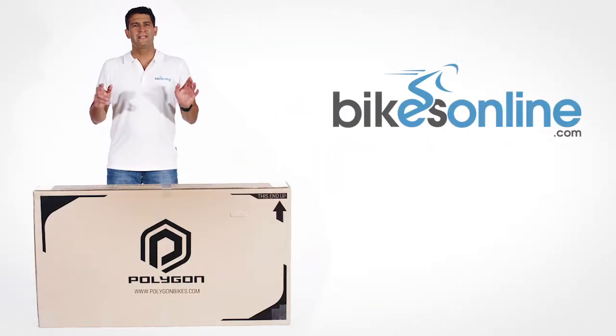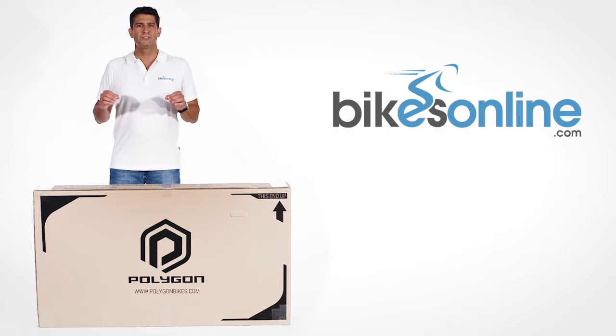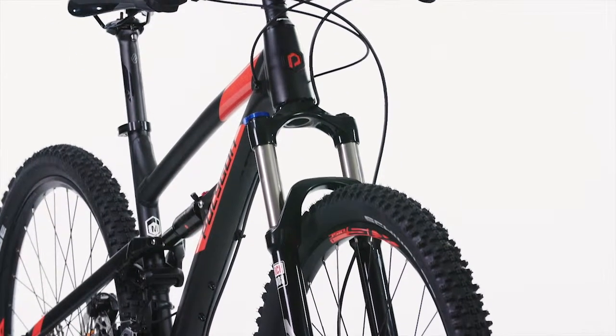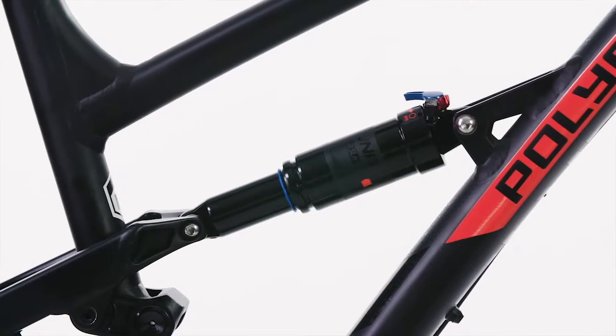Here at Bikes Online, we take great care in how you receive your bike from us. Even with years of experience, we continue to refine the process to ensure that your bike is thoughtfully built, tuned, and packaged prior to being shipped to you. We don't simply ship a bike as received straight off the assembly line.